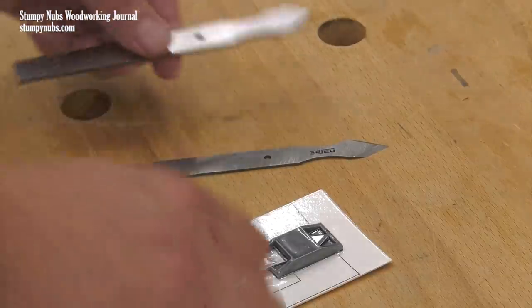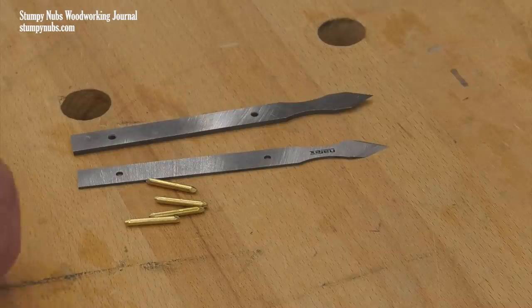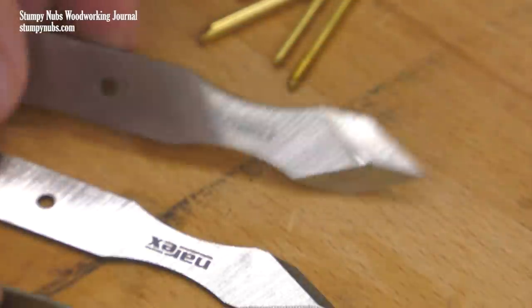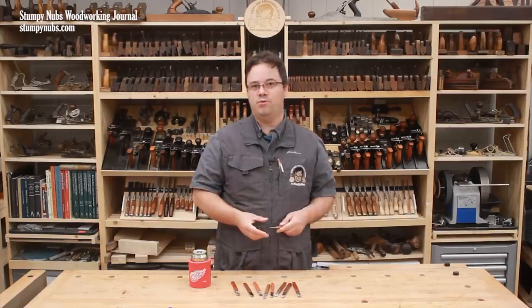They are surprisingly inexpensive considering the quality of the steel, and they come in three thicknesses from heavy-duty to ultra-thin. They're pre-ground, pre-drilled, hardened to Rockwell 57, and they even include the brass pin so you have everything you need. I'll link to them below this video.